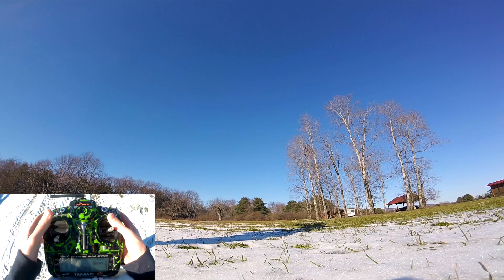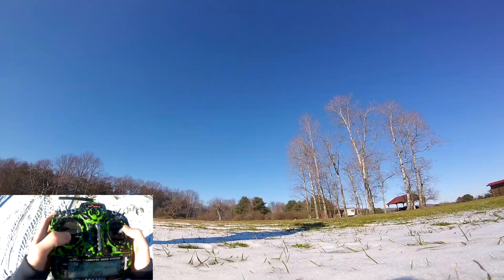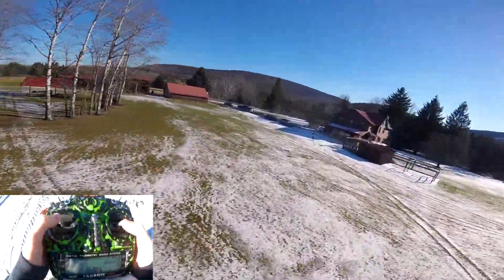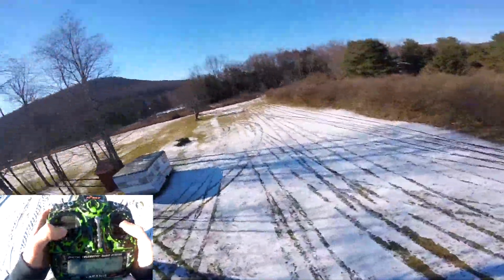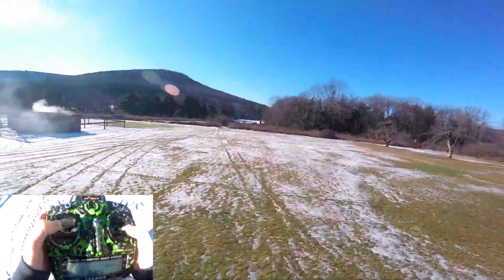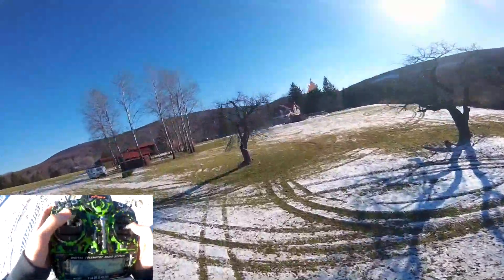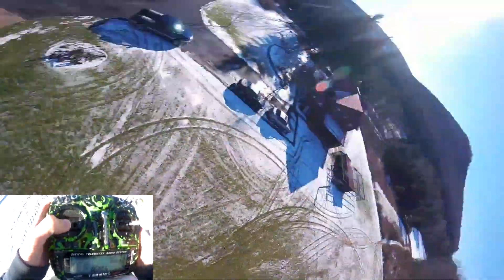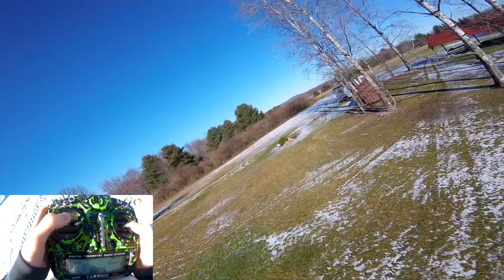Alright, here we are. So we're testing out this new chest mount — it's the SJ5000X. The audio probably sucks. This is Betaflight 3.0.1 stock values. I hear some oscillation there. It could be because I had a fall in the mud when I lost video, and I did my best to clean out the motors with pressurized air and water, but the bearings are definitely not new anymore. Which is a real shame because these are brand new motors.